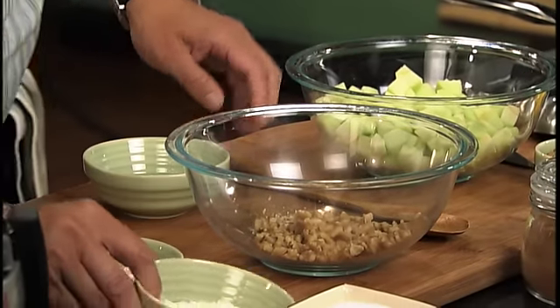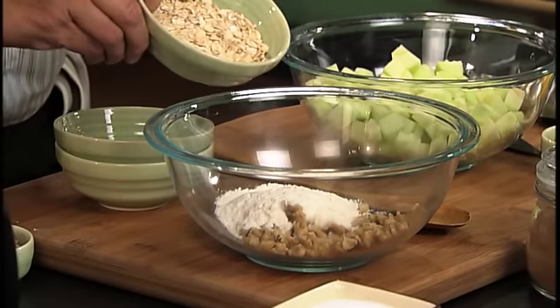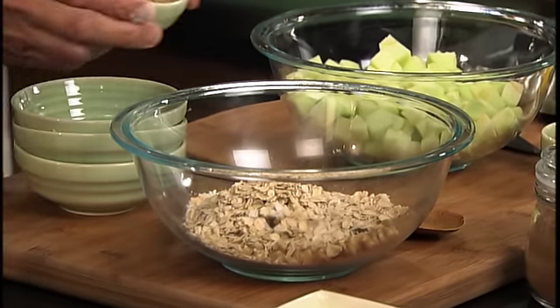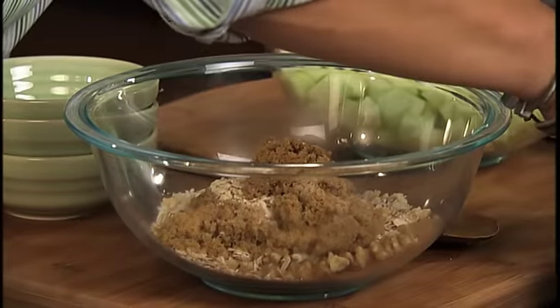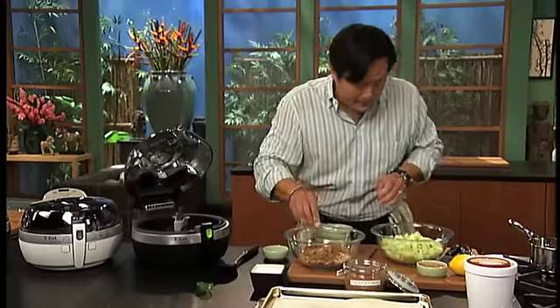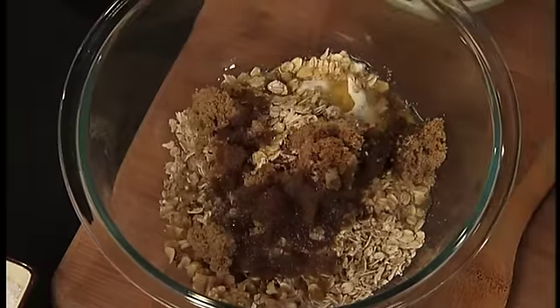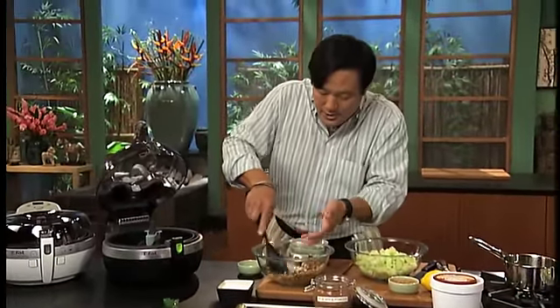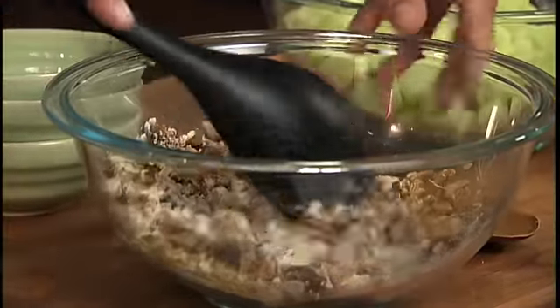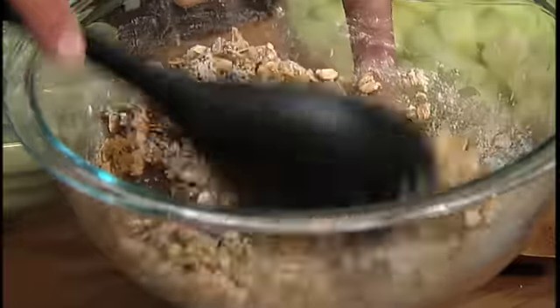We're going to make a five spice apple walnut crisp — really simple, especially when you use an Active Fry. Some walnuts chopped up, a little bit of flour, rolled oats, brown sugar, a pinch of salt, just a little bit, and a pinch of five spice. Now one little trick with this Active Fry: we have melted butter. We're going to melt the butter and add it to this mixture. The reason is you want to moisten the flour because the Active Fry uses hot air, so if you put dry ingredients in, some of that would fly around. By moistening it just a touch with the butter, it's not going to fly around.